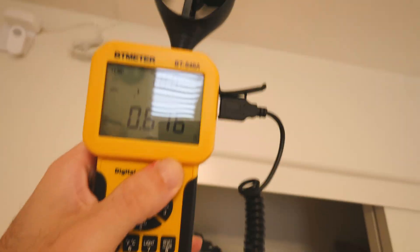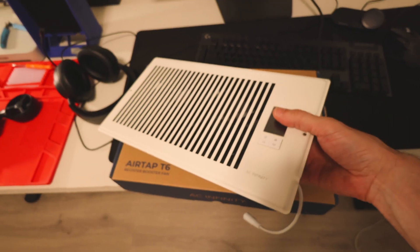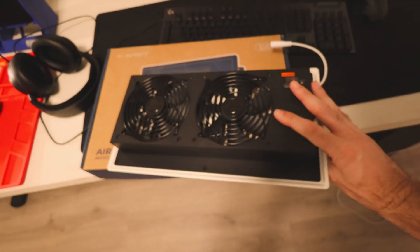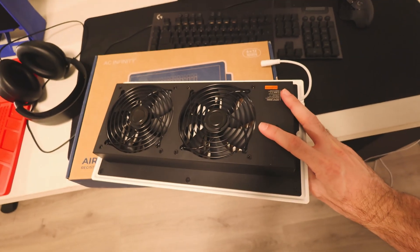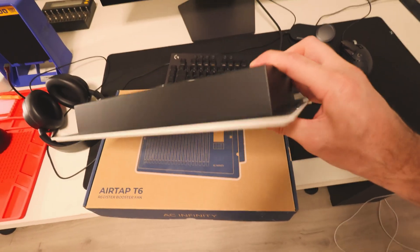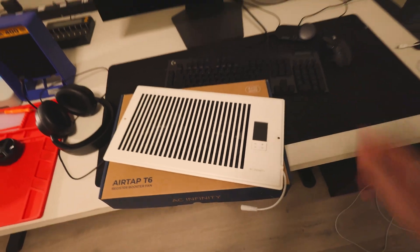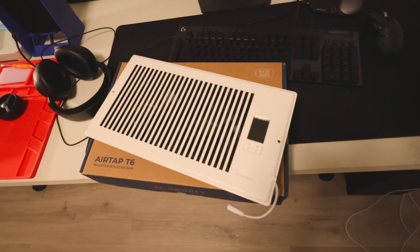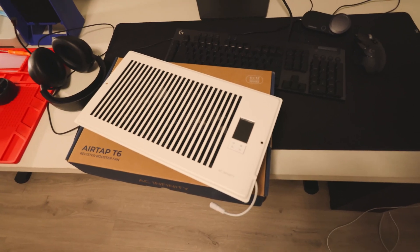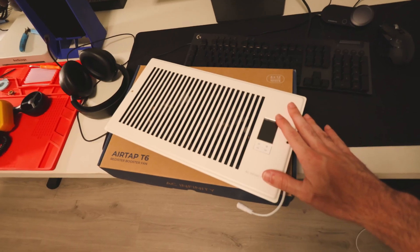So I was looking for solutions and I found these guys, which are register booster fans. I was told by some people that these won't work and I would need like $15,000 to $20,000 of proper rebuilding of the ductwork, but I actually have some interesting data to show you that these do work.